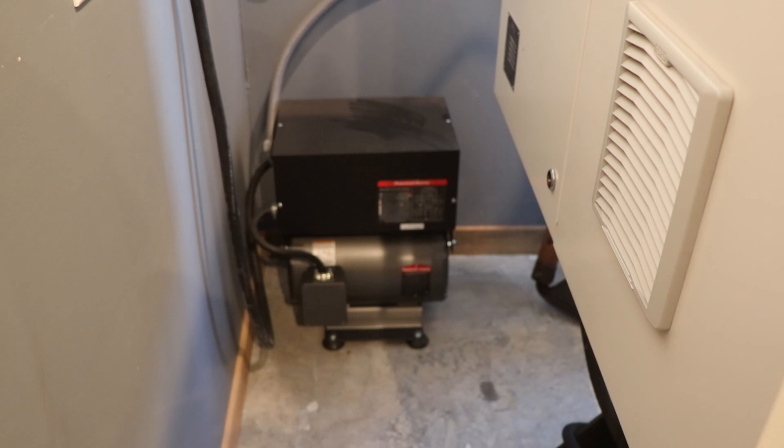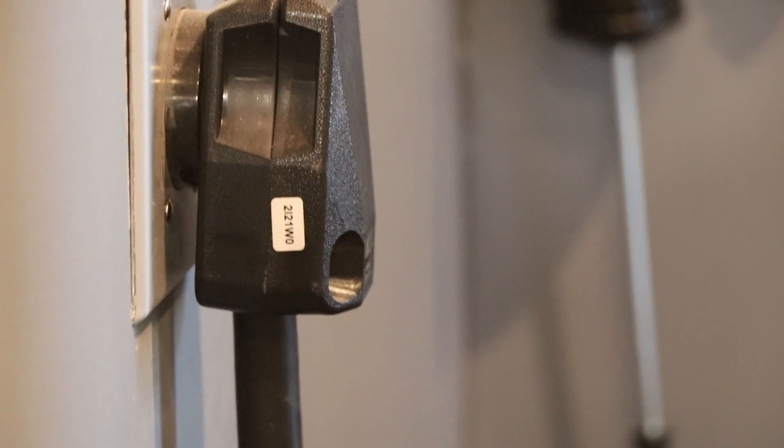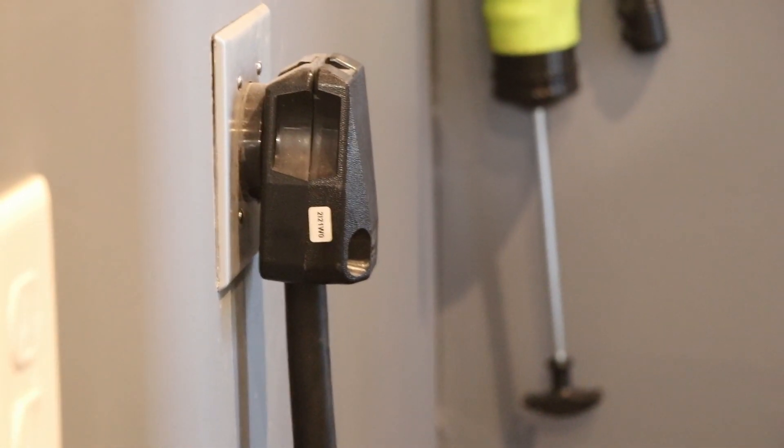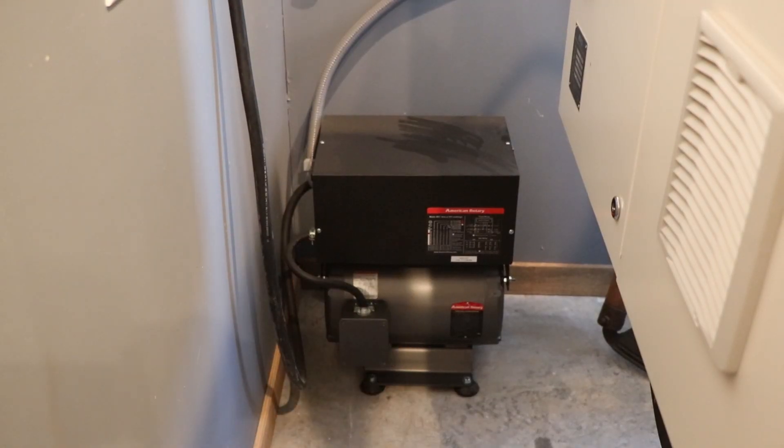So let's take a look at the solution to gaining three-phase power in the shop. This is a 15-horsepower American Rotary phase converter. It plugs directly into a standard single-phase 240-volt plug. Some assembly is required — they had very good instructions. I'm not an electrician, but by following all of their steps, I was able to easily hook up this phase converter.